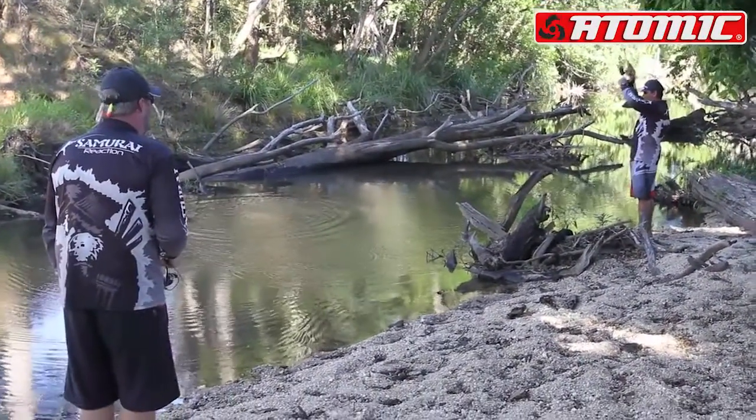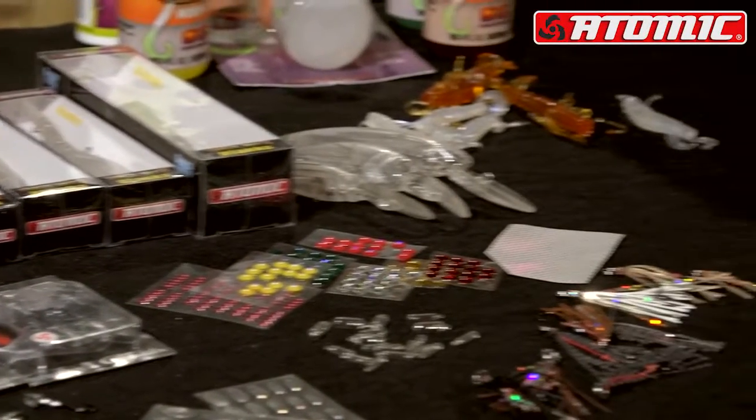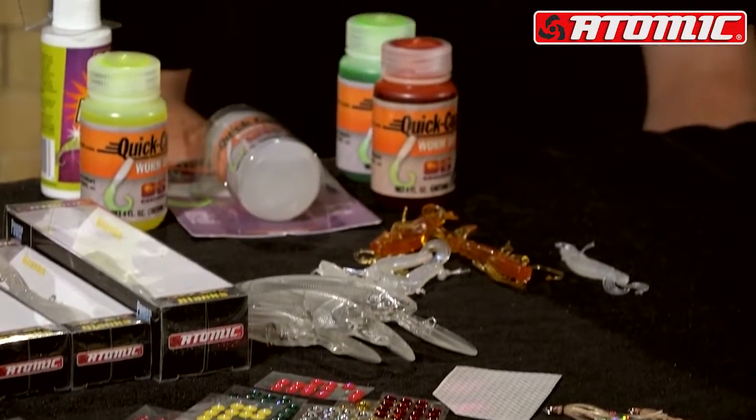If you've ever wanted to create your own lure color, or trick up an existing lure, well now you can with the Atomic Custom Lure Project. Your imagination is your only limitation. Within the Atomic Custom Lure range, we've got a variety of great products.